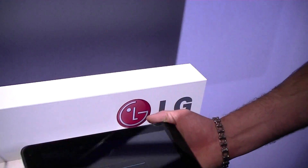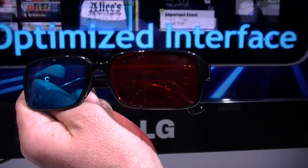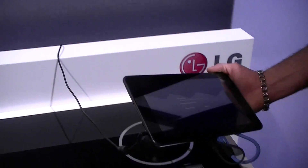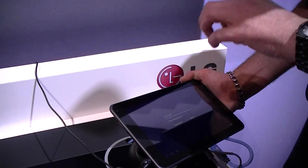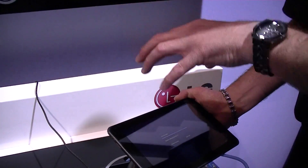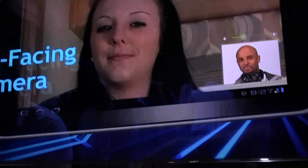It'll record in old-school Anaglyph — red and blue glasses. The benefit of that is when you record or download content to your G-Slate in Anaglyph and store it, you can turn any regular TV into an Anaglyph 3D TV.